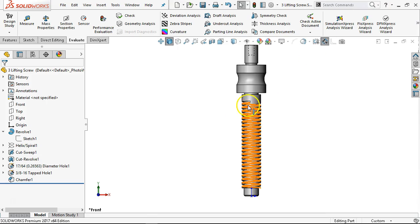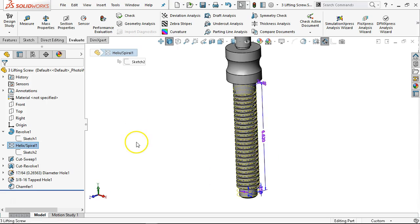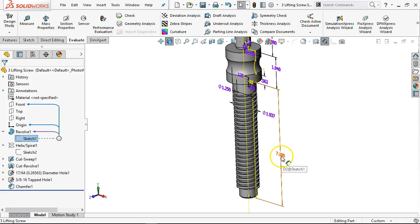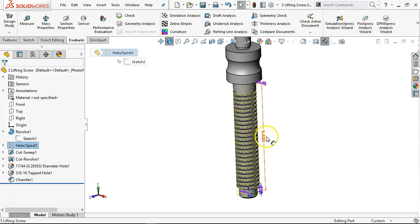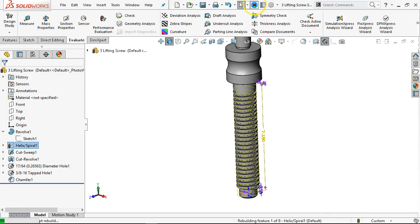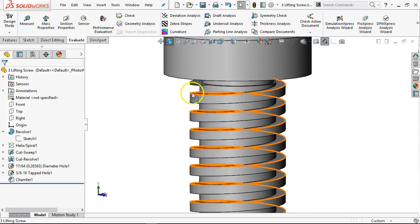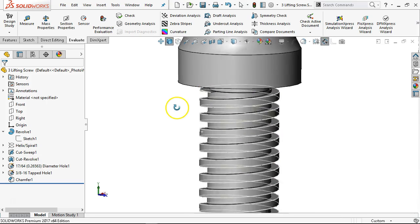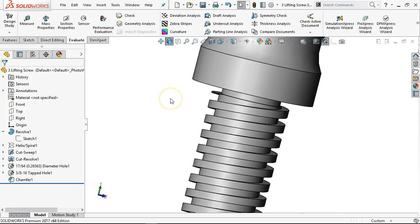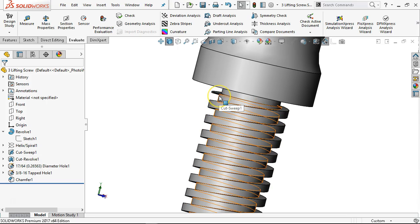That gives me something longer, but now my threads don't terminate. On the helix and spiral we had a length. Let's go back and double-check what number 7.18 ended up being. On the helix and spiral, we're just going to overwrite that value — I could add the plus 0.56 again but now I have a number, and when I rebuild the helix should terminate back at the neck again. There's a little razor-blade geometry at the end. The actual machine part might have some tear-out there.